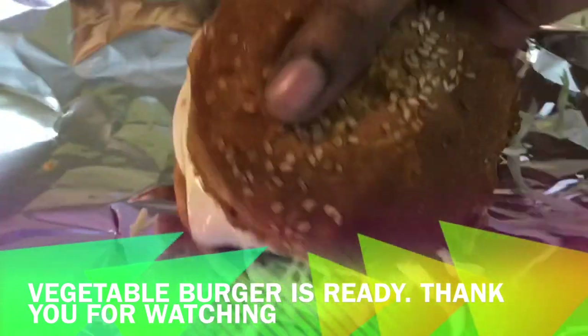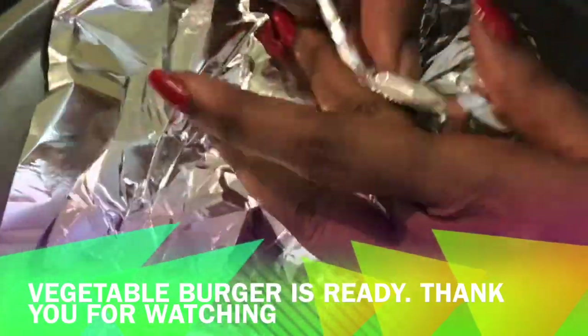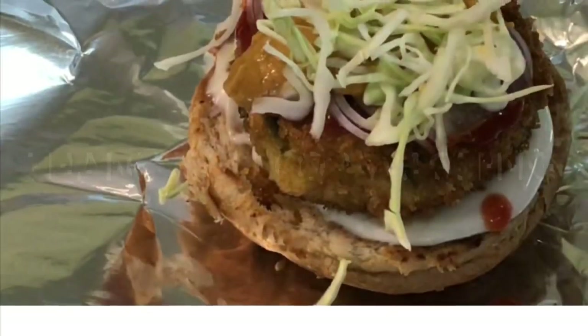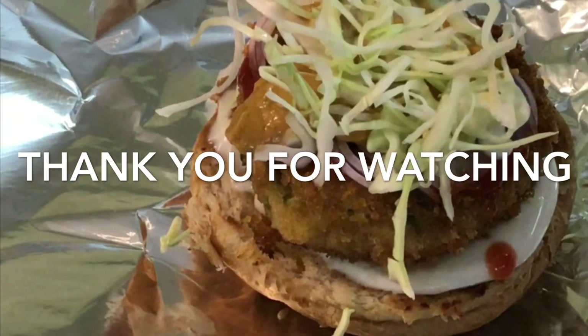This is a super tasty veg burger. I will do a good parcel here so you can take it to the office. If you like this video, please like it and tell me in the comments. Thank you.